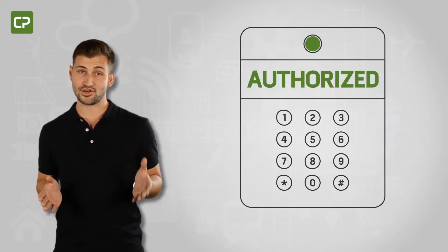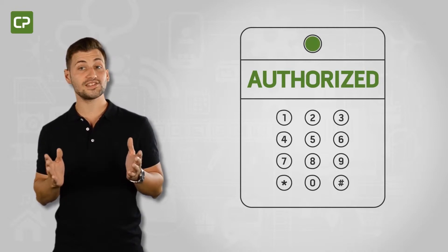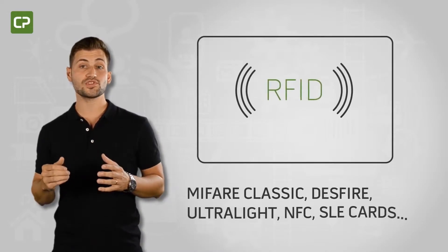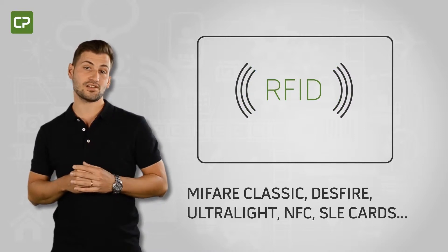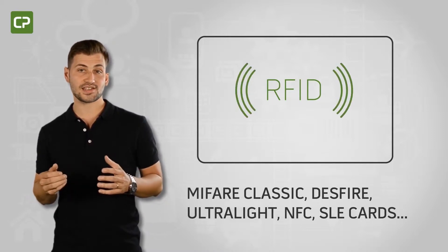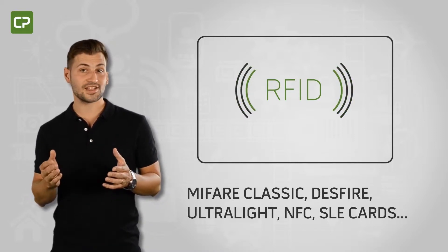Facility security concerns are on the increase, and more and more companies are moving to contact or contactless encoding to verify cardholder identity and access permissions. CardPresso's XL Edition supports the encoding of a wide range of contact and RFID technologies such as MIFARE Classic, MIFARE Ultralight, NFC, SLE cards, and more.